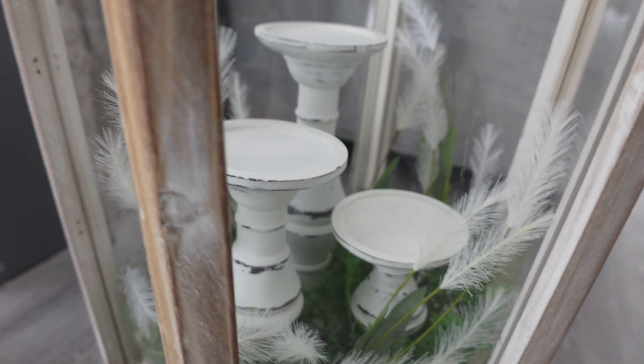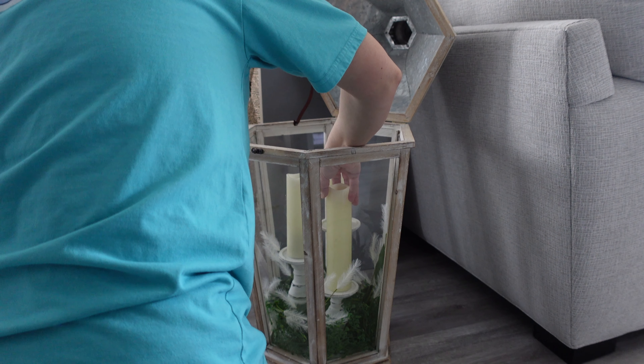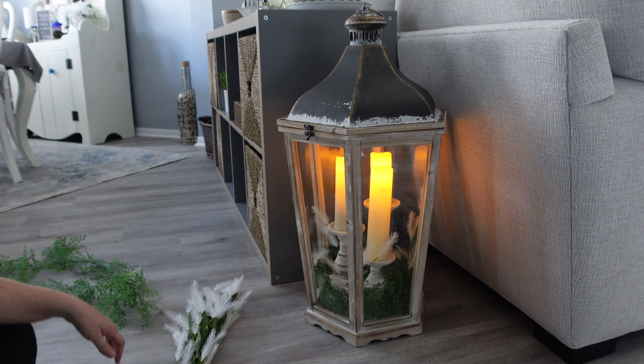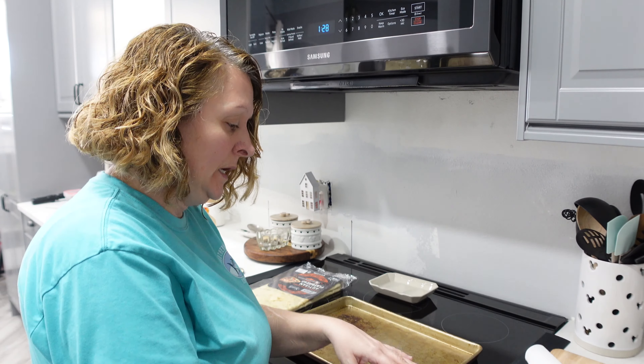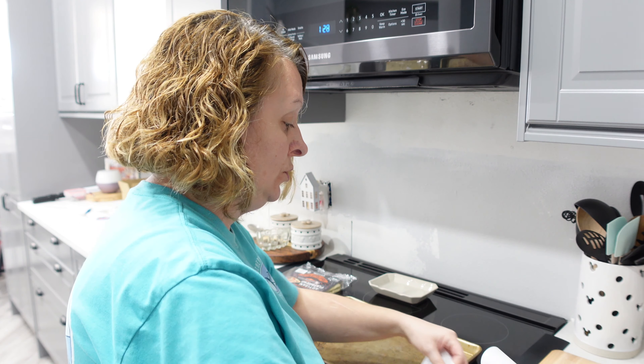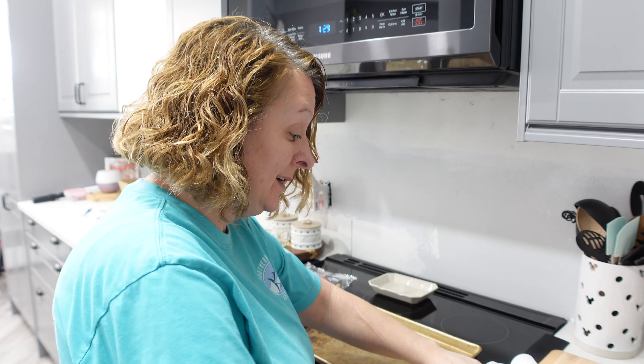What do you guys think? I like it — I think it looks pretty. I'm taking a break from crafting to make some lunch.